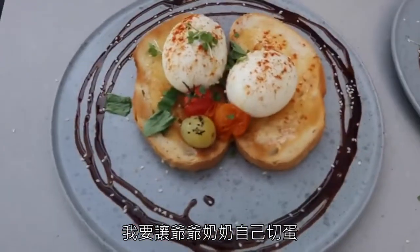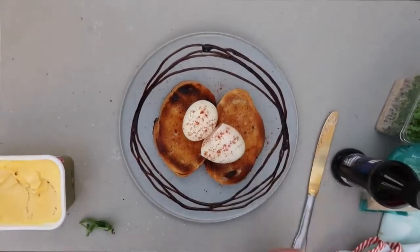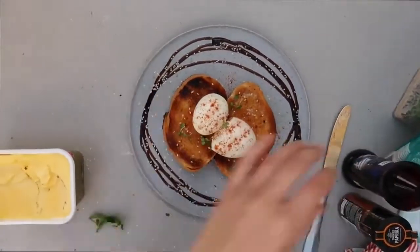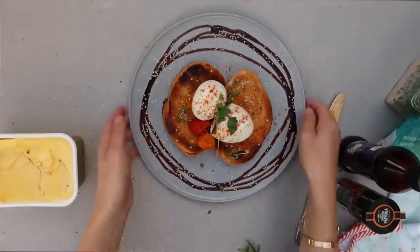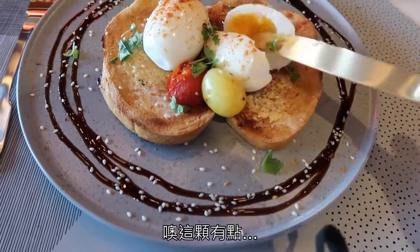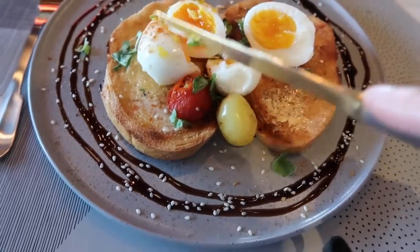I'm going to let Nana and Grandad cut into their eggs. That one's a little bit — mmm, that's how I actually like them. Exactly how I like my eggs.